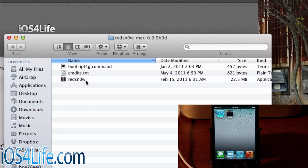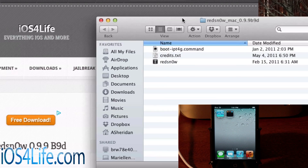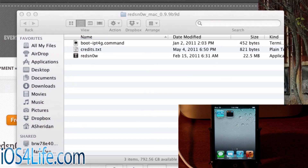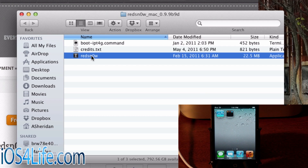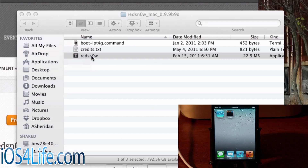We're going to go ahead and open up RedSnow. You're going to get RedSnow in a zip file — go ahead and extract that. If you don't know how to extract it, I say just give up right there. Anyways, you have that folder — I have it on my desktop and I just opened it up. You're going to see boot_ipodtouch4g.command, credits, and RedSnow. Go ahead and double-click that.